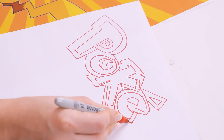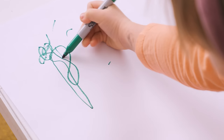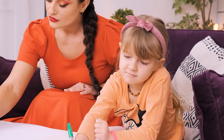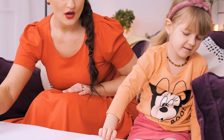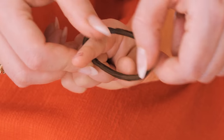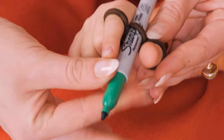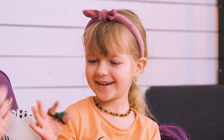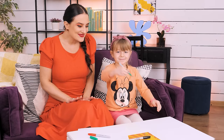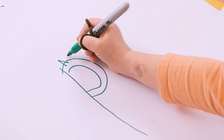Drawing time with mommy! But Lucy is having a hard time holding the pen. It fell! Too bad! I can use this hair band! Just slip the band between her fingers and flip the pen! Tight enough! Yay! Let me try this way! Now she can draw easily! Wow! So cute!